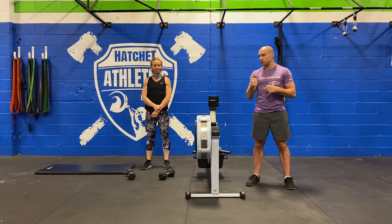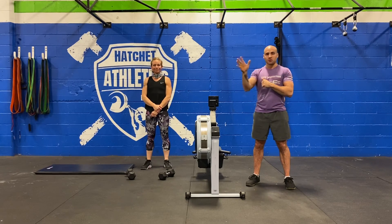Guys, you're going to post your score — the load you use in the strength, and the total amount of rounds you get in the AMRAP. We'll see you tomorrow.